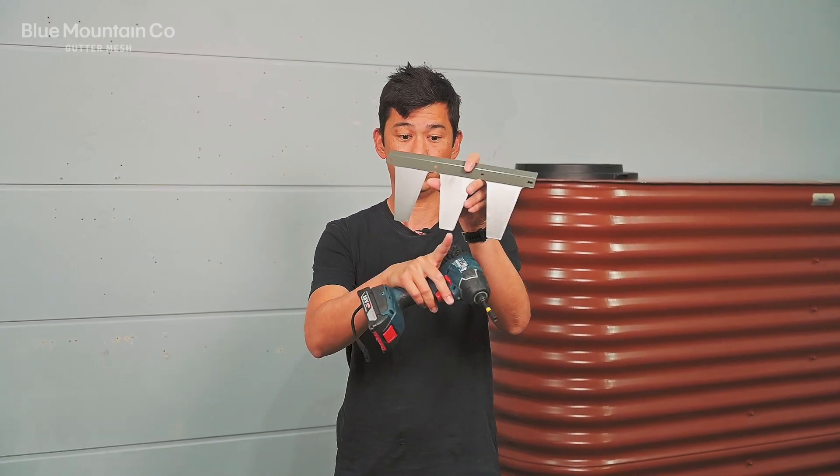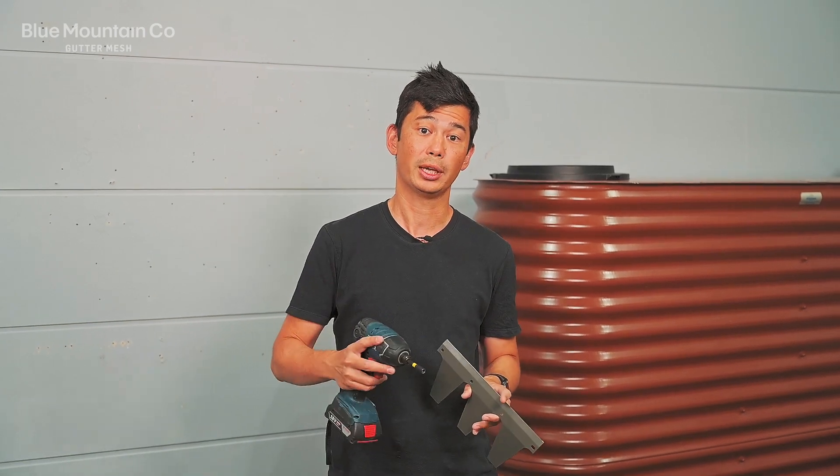Hi everyone, today we're going to be installing mesh onto a spandex roof. We're going to be using steel mesh and these profiles on the roof side. The tools we're going to need are a drill, a quarter inch nut setter, and a pair of tin snips. Now I should note that with the spandex roof, that's of a very particular dimension given that tooth size down the bottom. There are a few manufacturers out there who make ones very similar and they may be perfect for this or they might be a little bit different. So just check our website or give us a call and we'll confirm that's the right thing for you.